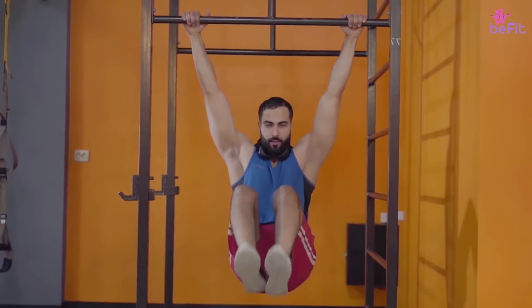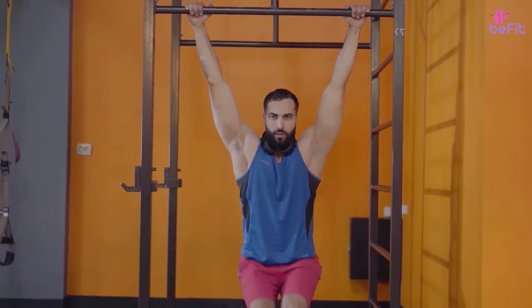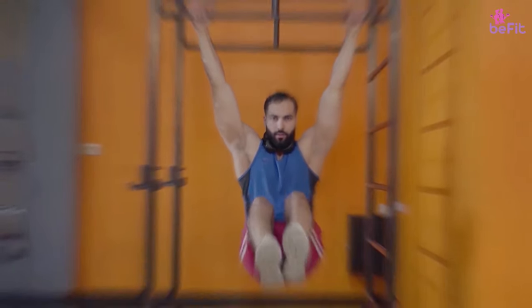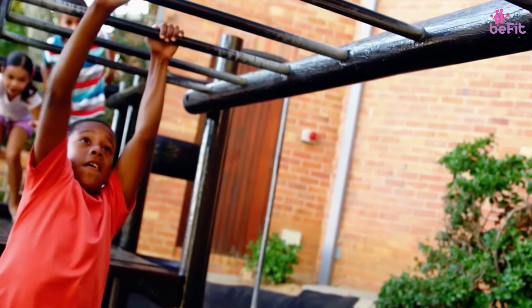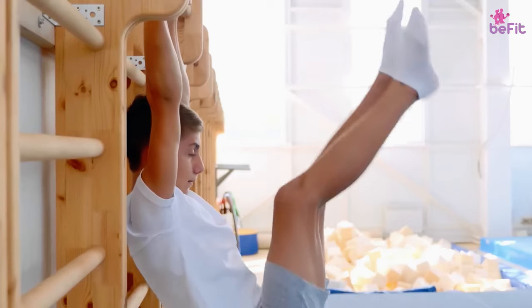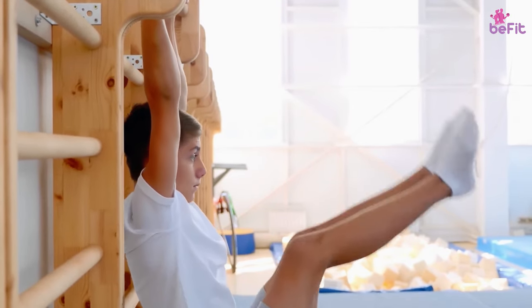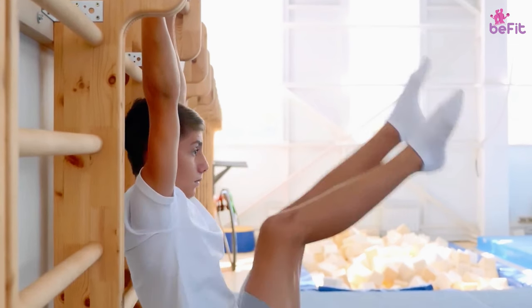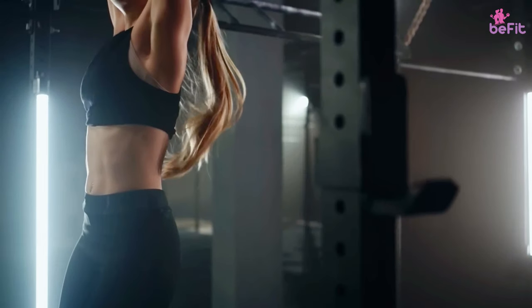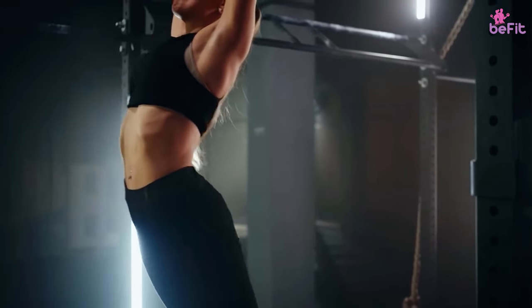Dead hangs are a multi-purpose isometric exercise of low intensity, meaning that no joints are moved in a dynamic manner, and much of the muscular involvement of the exercise comes in the form of static contraction. Although no actual pulling occurs, dead hangs are considered to be a pull exercise because they target much the same muscle groups as other vertical pulling exercises. While dead hangs are most often used as a stretch or as a warm-up, they also see some use as a pull-up progression exercise or as a tentative rehabilitation tool.